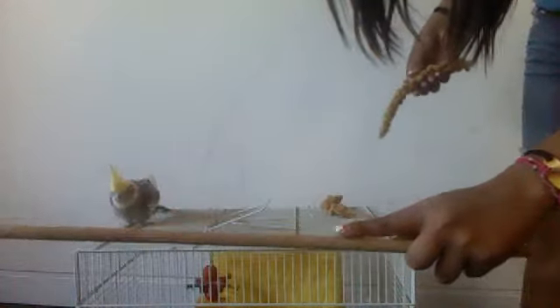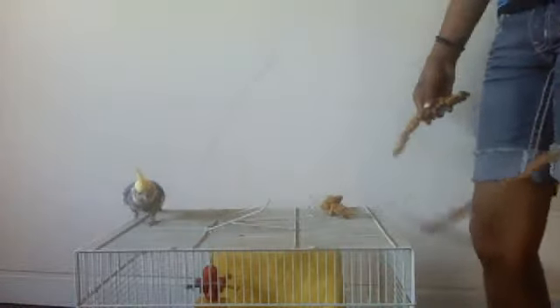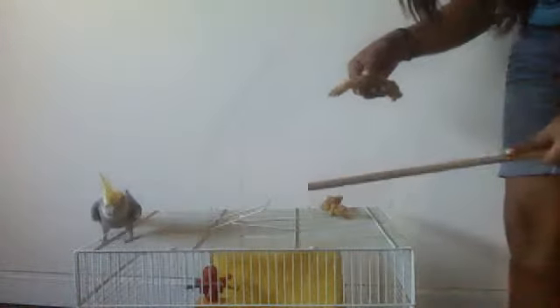Now you move your hand. This is what you do — you move your hand a little bit tiny closer, then say 'up up.' It takes time. Good birdie. Give him a little snack and you're done.